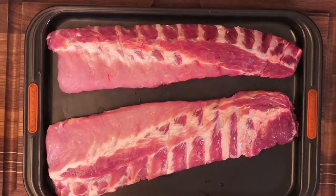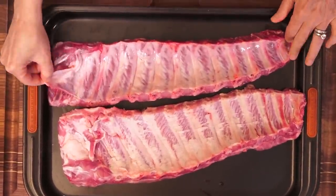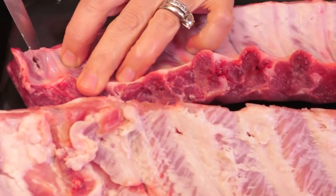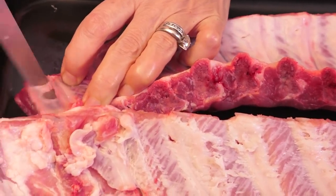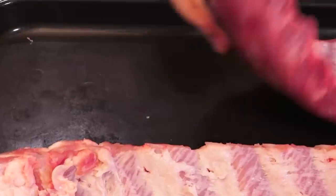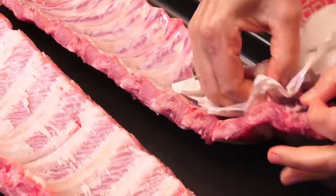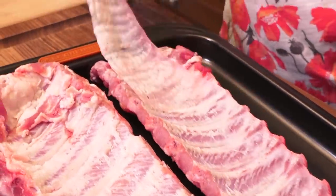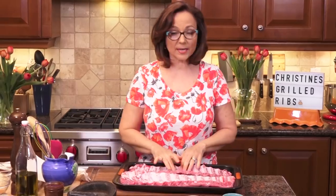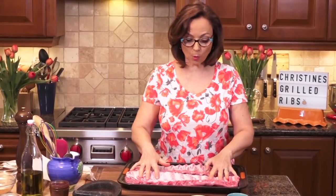Feast your eyes — baby back ribs. I've got two racks here, and the question is always: to remove the membrane or not. So we're going to remove the membrane. I just want to get my knife underneath it like that — you see how it lifts up. I'll flip it around, grab a paper towel, and just pull it all off. Removing the membrane lets flavoring penetrate more, though there's a slight disadvantage that a little more juice runs. But this is the most popular way of doing it.